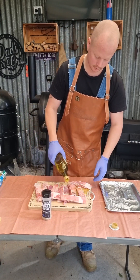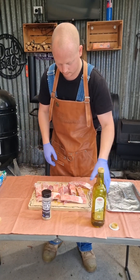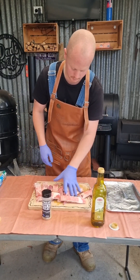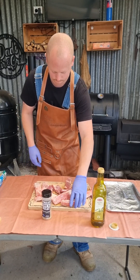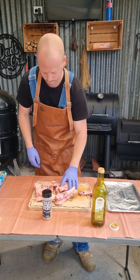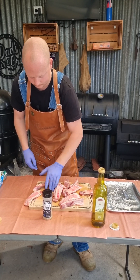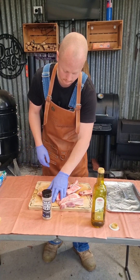So what we're going to do: give it a good drizzle. One hand, because you want to get one hand dirty, one hand clean — give them a good cover. Smash them in olive oil so all that beautiful rub sticks like a treat.